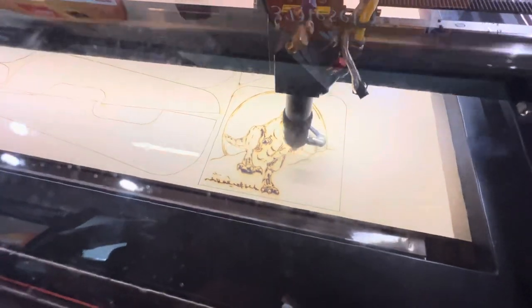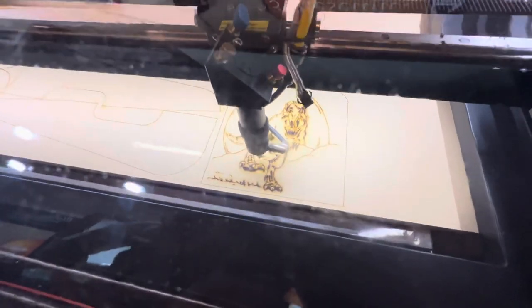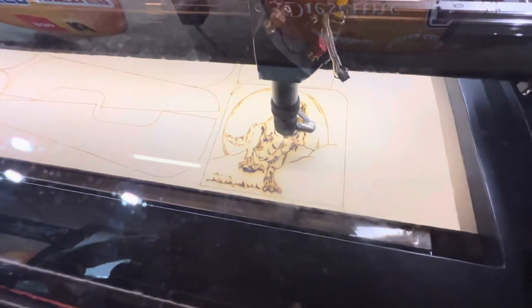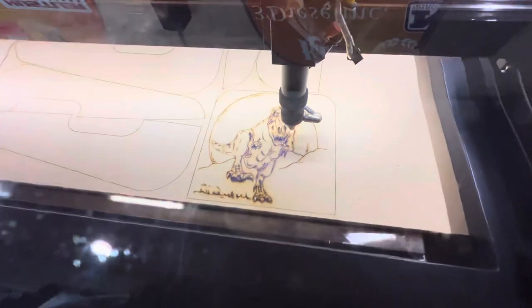If anybody's interested in the AP Laser — I know we've pushed that quite a bit — but this is the best laser we've had. We've been able to use it and this thing functions just so much better than the last one that we had.